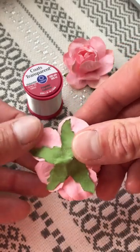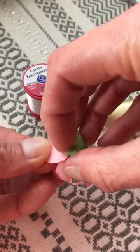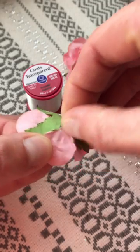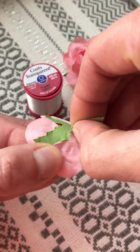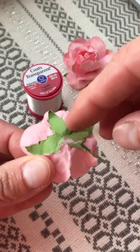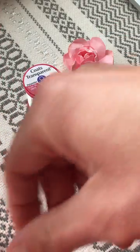I'm gonna flip this over for you and you'll see that these are flat on the back and just have this green leaf attached. So what you're gonna do is get under there and kind of separate the leaf from the flower — you don't need to worry, you're not gonna break these, they're very sturdy — and we're gonna doctor it back up with a drop of hot glue here in just a second.